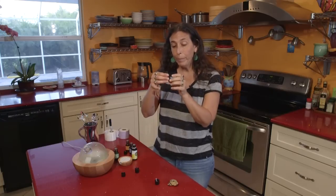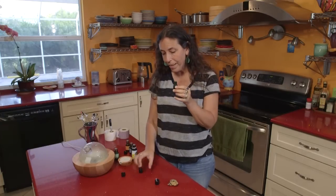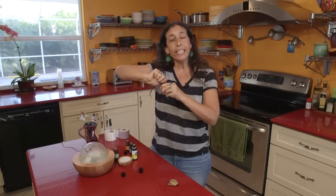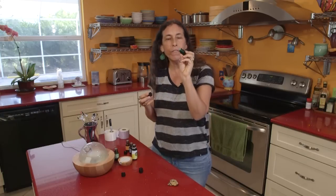Now we have a gorgeous blend, and it fills about not quite half the bottle. So if you love it, you can always double this recipe and fill the whole bottle. I'm going to put the orifice reducer cap on and turn it until it clicks. The advantage of using an orifice reducer bottle is that when you take the cap off, you'll be able to get the oil out drop by drop. That's a nice feature.